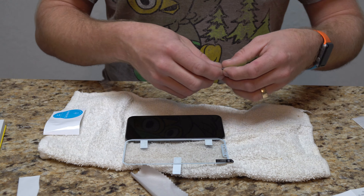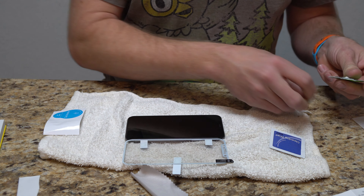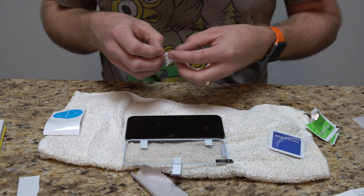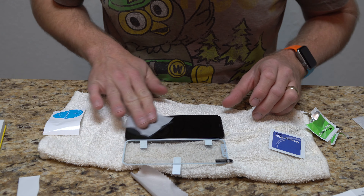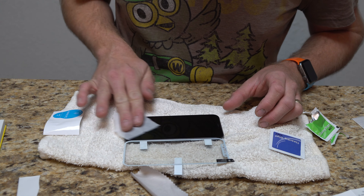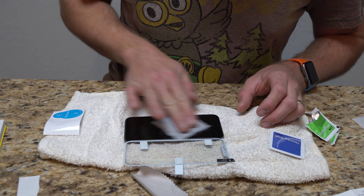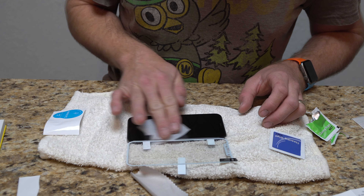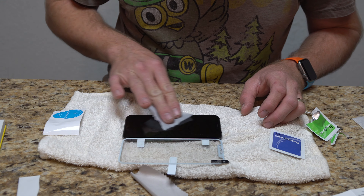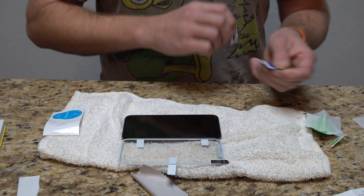Now we actually clean the screen well. We have a wet cleaning wipe and a dry cleaning wipe. The wet cleaning wipe is going to get not only all the stuff stuck to the screen, but any fingerprint residue like oils from your skin. This is going to remove all that. We're trying to get it as clean as possible so we get the best adhesion possible. In the end you'll always have a hair or a piece of dust somewhere — that's what the dust sticker is for.